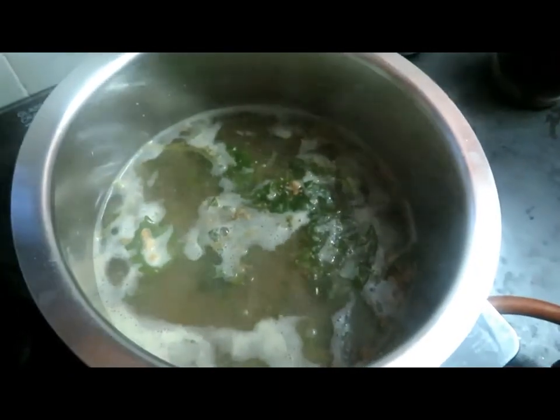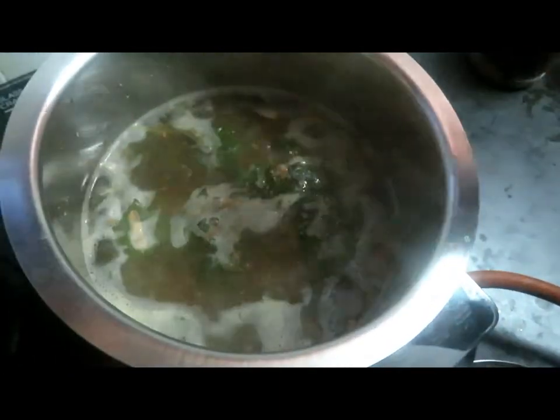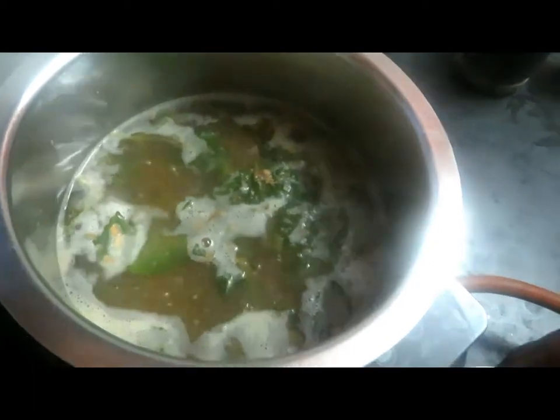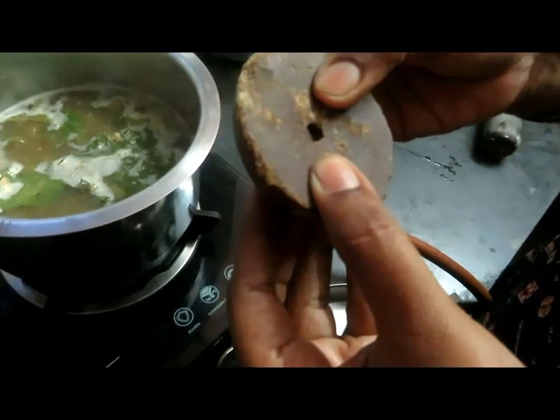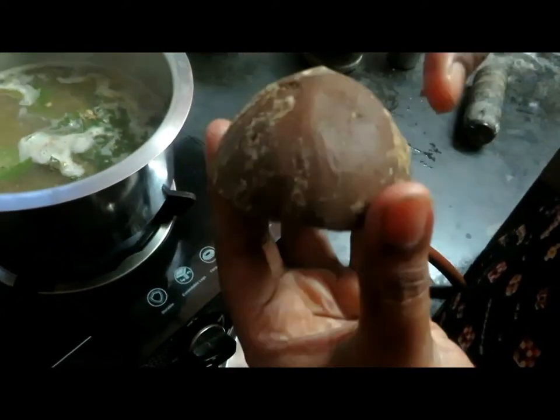We are going to let this come out. Now the pan is done and cooked so we can eat. Now we need to put the pan here on a plate.